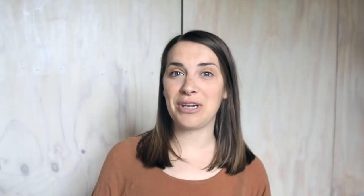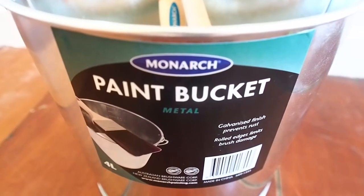A little tip for your brushes: soak them in about an inch of water for at least 10 minutes before you start painting.